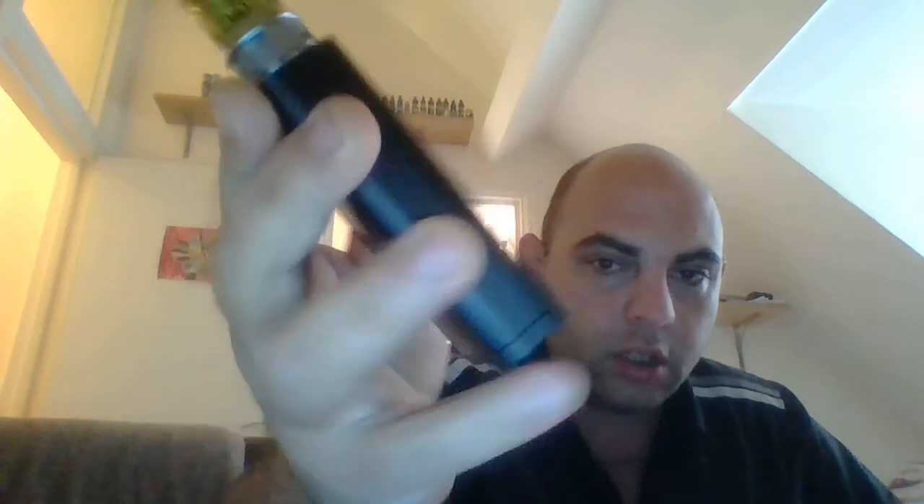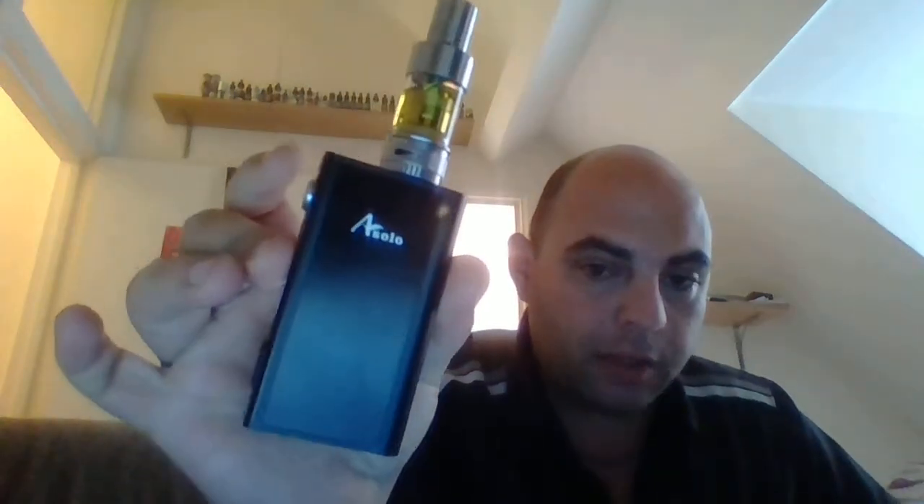Hello, this is a short video to talk about my new mod. I'm so excited to get this — the iJoy Solo, a dual 18650 mod. It is tiny; I would say it's the smallest dual 18650 mod on the market. I could be wrong, but I think it is.